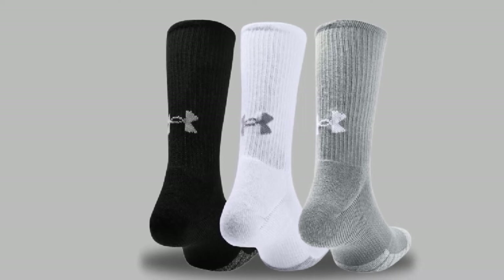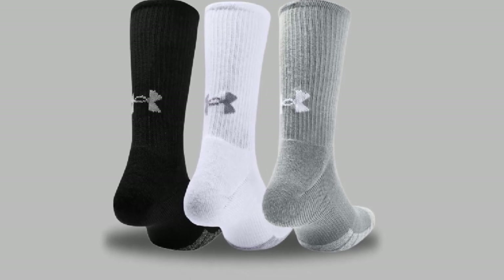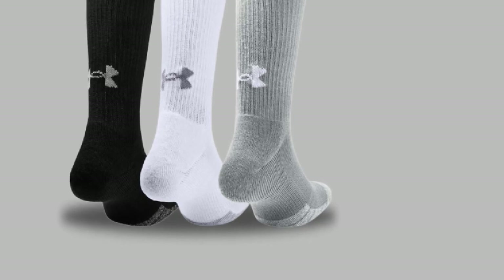The same brand manufactures other socks suited for winters and to wear all year round. One glaring drawback in this Crew Socks is the tight elastic which leaves the calves sore. There are also issues with the cushioning failing at times.